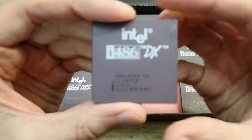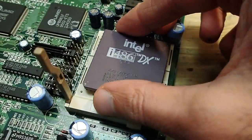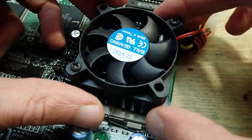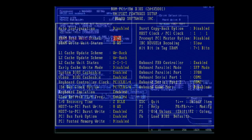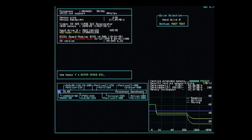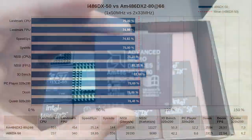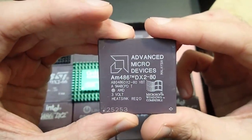I then tried an Intel 486 DX/50 to check whether the board itself has problems with a 50 MHz FSB. That CPU did work, though I had to use slightly less aggressive BIOS timings due to graphical glitches. With those settings it ran absolutely stable through all tests, confirming the mainboard works fine at 50 MHz FSB — it's just my AMD CPUs that don't like it.